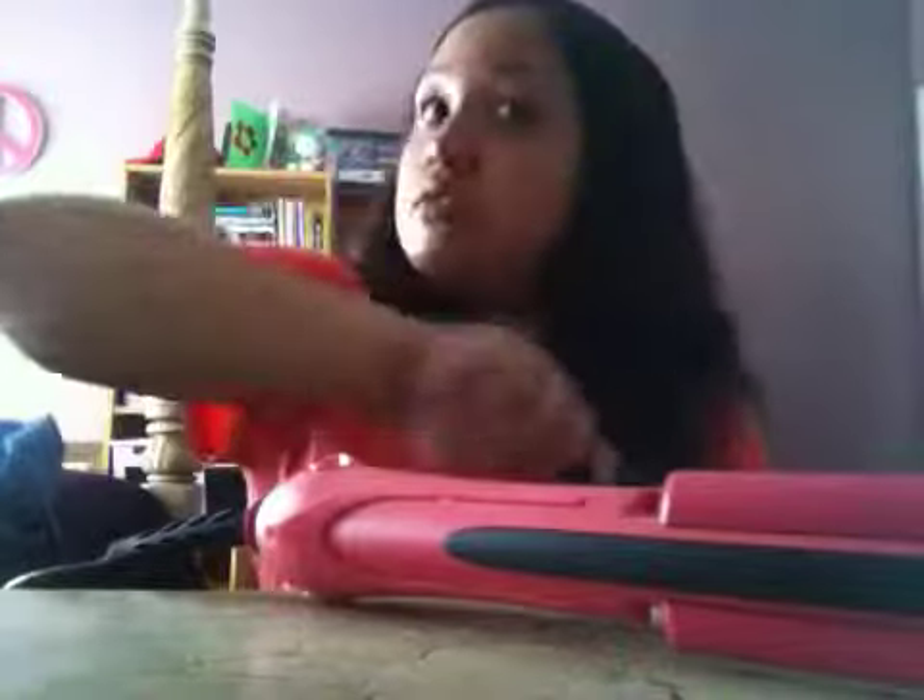And you just brush that piece, then straighten it. Go over it again. Now you've got the other piece — other side, go along. And then do the other side too, of course.